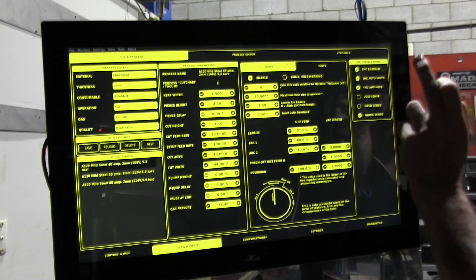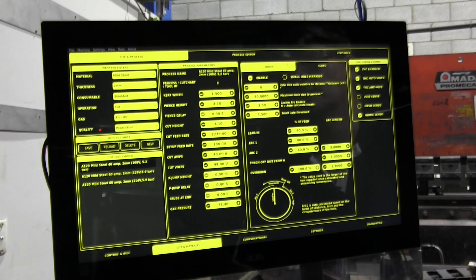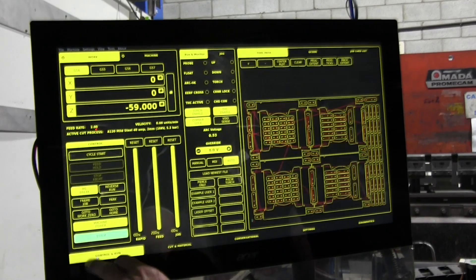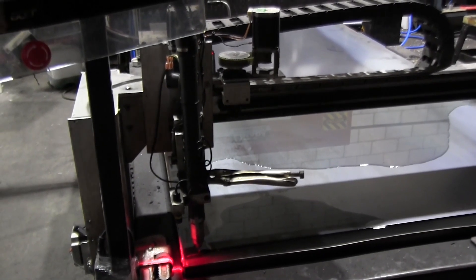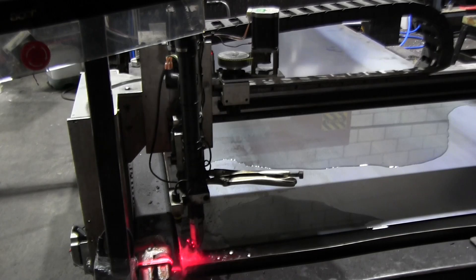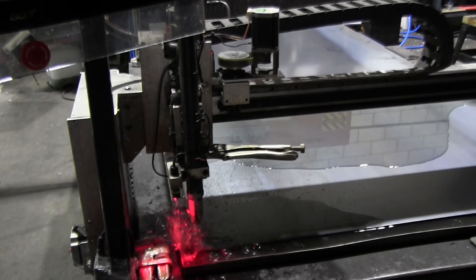All the features we want are set — THC is enabled, we're going to sample the volts, do anti-dive or corner lock, and we've enabled extensing. There's not much else to do except see what happens when we cut this job — it's quite a large job as you can see. We have a bit of water on the table, but if I hit Pulse Torch we should get some pre-flow going and blow that water out of the way. So we now have pre-flow going, and we might as well hit Cycle Start and see what happens.